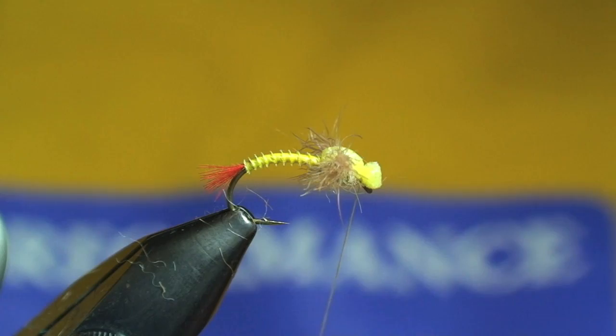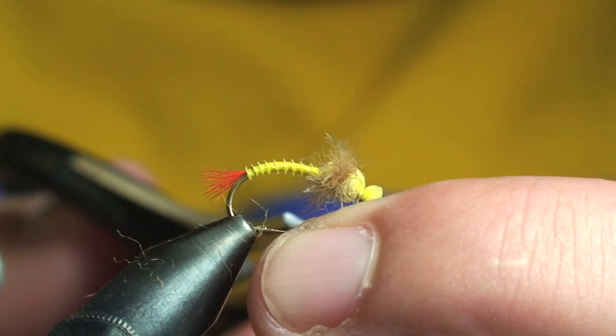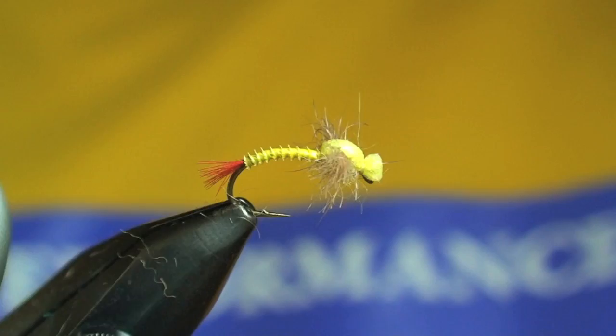Essentially a spent little yellow sally. Works really well through the summer — even after emergence and during the emergence. It's picked up quite a few fish for me this year. I'll tie that off and there you go, that's the Lay Down Sally. For more info on this bug and others we tie, go to OutsmartingFish.com. Thanks for watching.